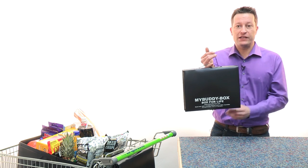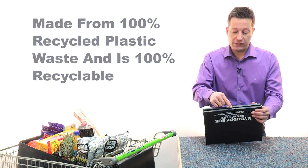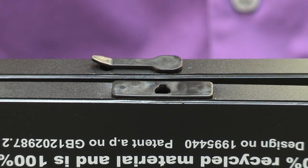Now let me show you how it works. As you can see, it really is feather light and very, very compact. To open it, simply turn upside down and you'll see there's a little clip here. Push the box together, gently lift the clip out and then park it in the little hole there on the side.